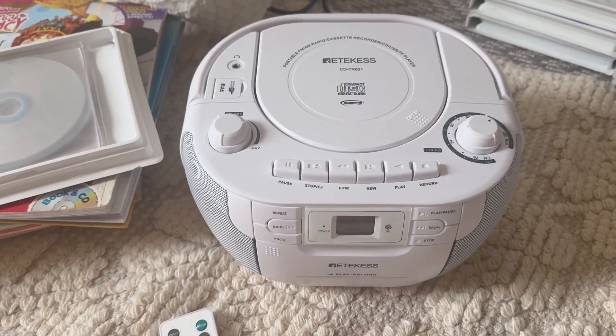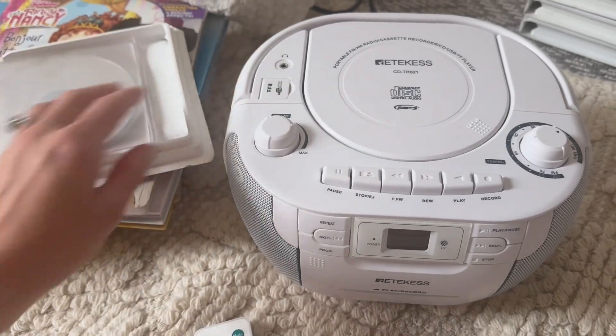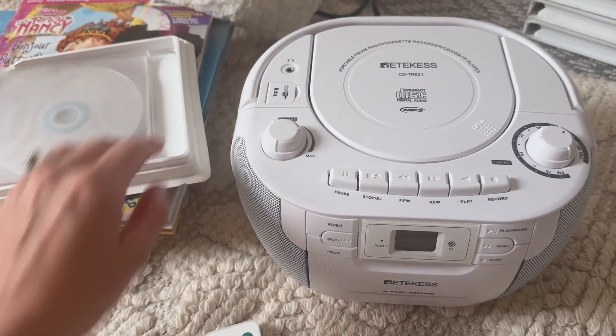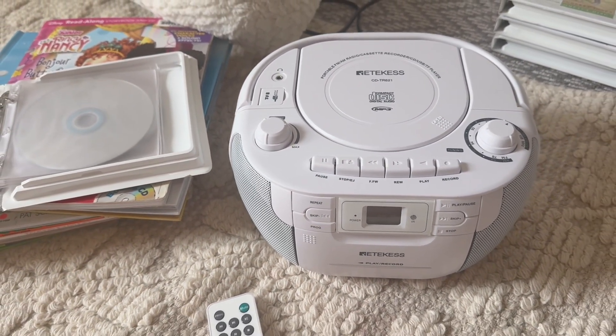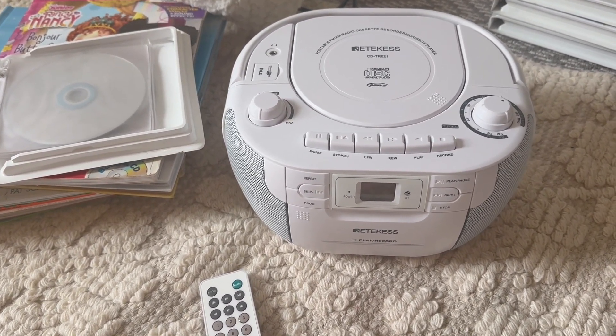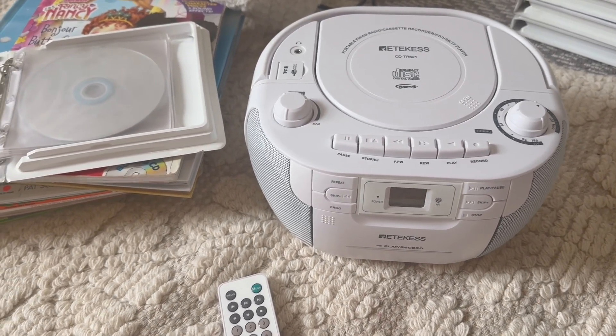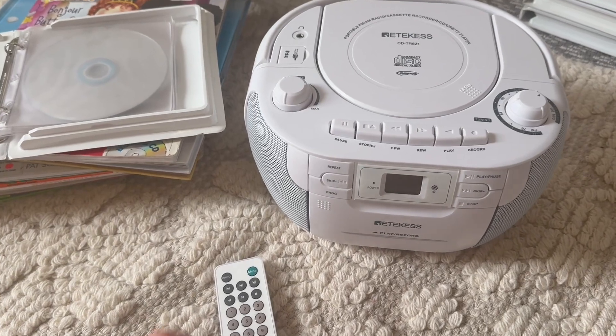I've actually wanted one of these for my kids. We go to the library a lot and I wanted to grab some of the books on tape for my kids to listen to, just during rest time or as they're falling asleep. I needed a portable CD player and this is a perfect fit for us.